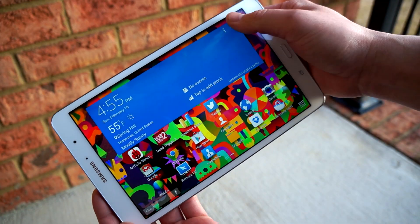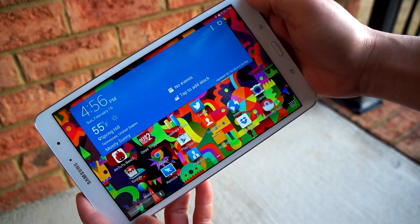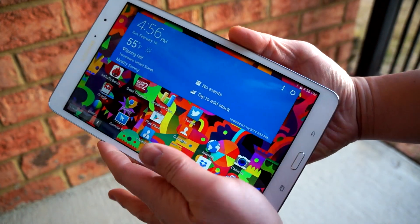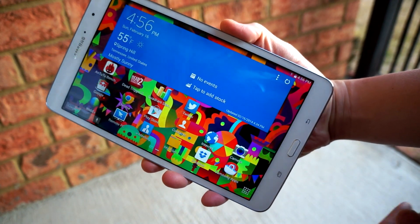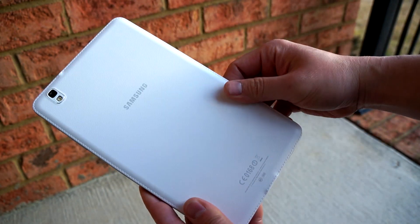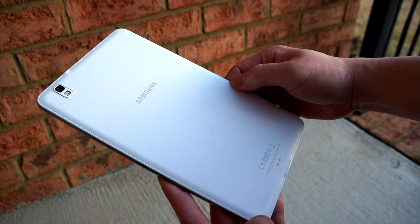Maybe I'll find some subtle differences after using the tablet a bit more. Holding it in landscape mode, it feels great in the hand — it's not very heavy at all and it fits perfectly in the palm of my hand. I know I'm going to like using this tablet, and I love the faux leather texture on the back. It's not slippery and feels good in the hand.